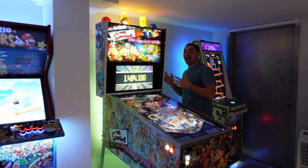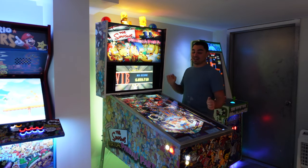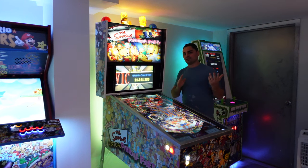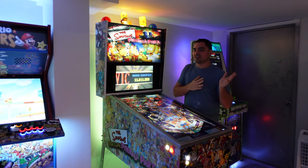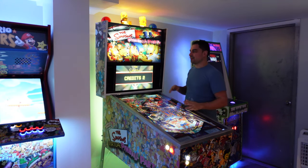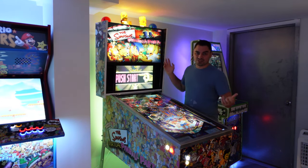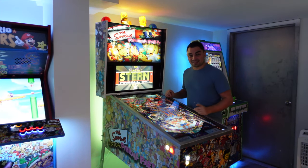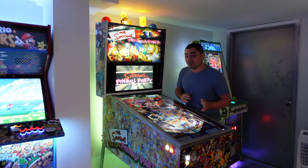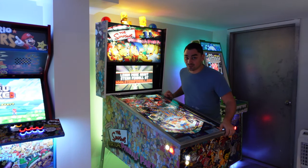We're going to talk about the actual cabinet itself. There's a little background to the actual wood I used on this. We're going to talk about the upgrades and all that. If you haven't seen the overview video, I definitely suggest you go watch that first, because I went over the main details on that.